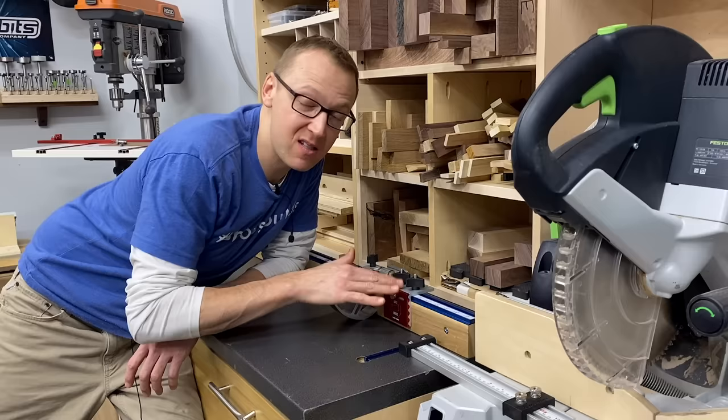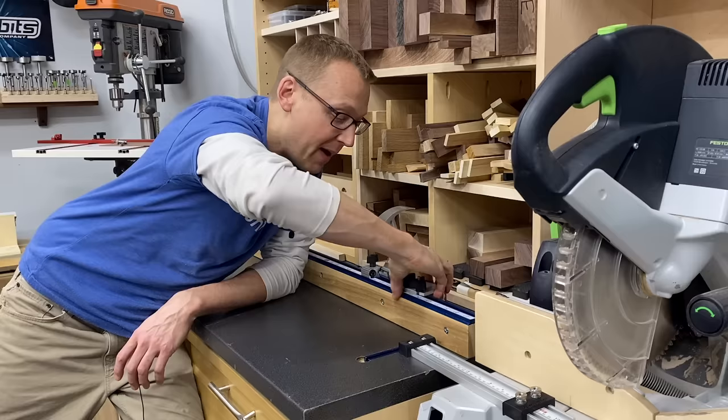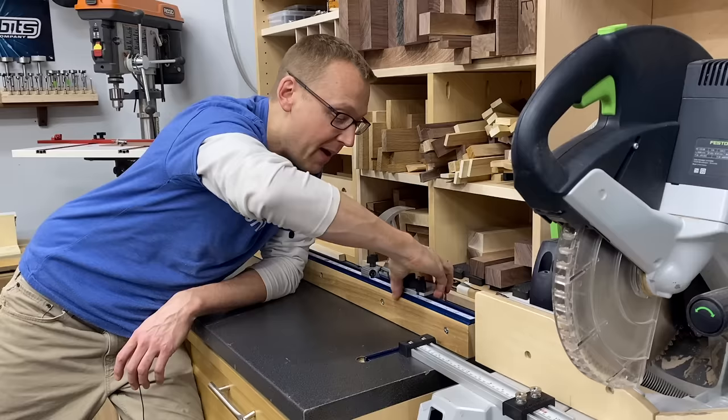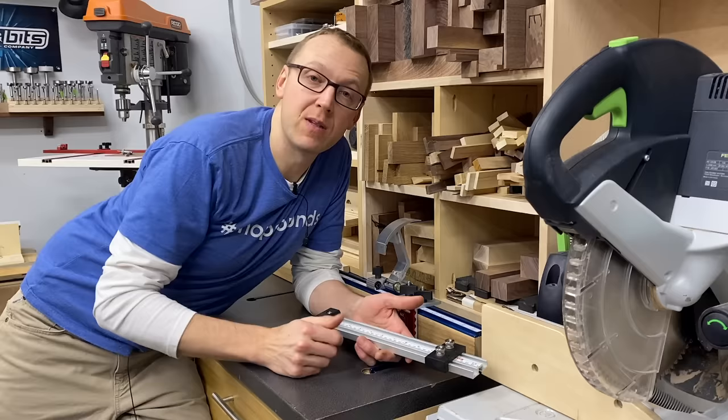Now the only downside to this stop block is that unlike the other one, you can't move it out of the way. However, by unscrewing it you can store it out of the way in the back, which is great. Generally I just unscrew it, pull it off, and put it up here. All right, let's do a little show and tell with these two items — first on the miter saw, second on the table saw.